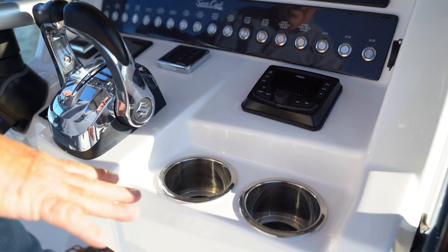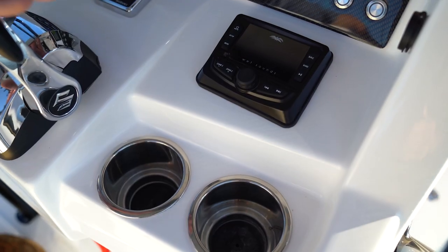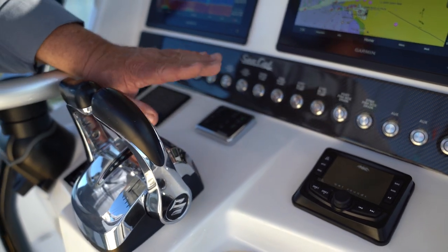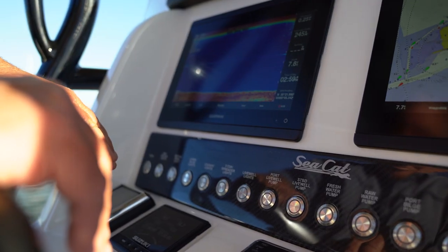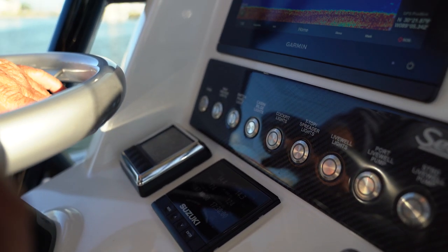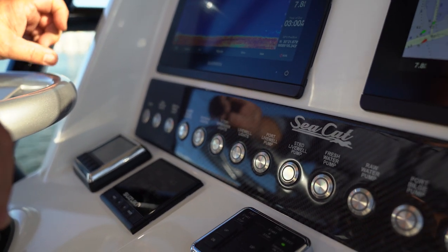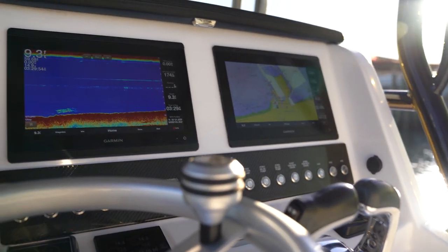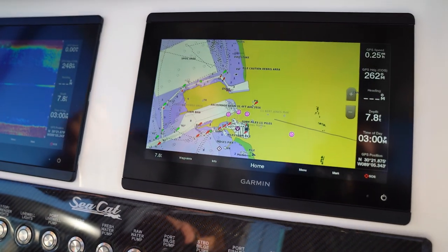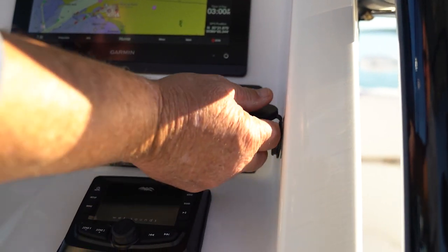As you come up into the dash, you've got two stainless drain overboard drink holders. You'll see the Wet Sound head unit. You've got the Suzuki keypad start and stop — we run twin motors off of one key. The C-Star Optimus 360 helm system is mounted right here. For our switches, we chose Boca switches — they're the best switches on the market today. This particular unit has a set of Garmin 8612s flush mounted into the dash, and we also have a USB port and an iPod plug.